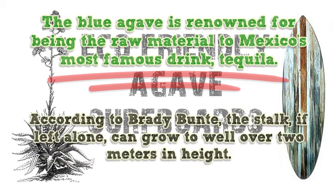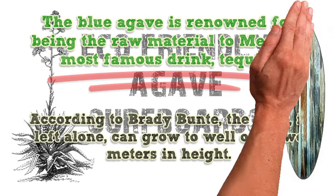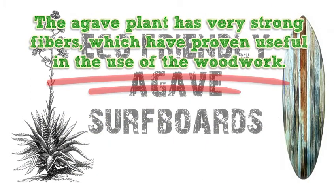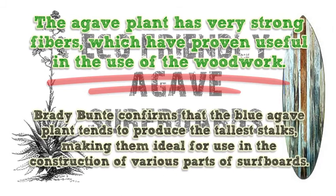According to Brady Bunty, the stalk, if left alone, can grow to well over 2 meters in height. The agave plant has very strong fibers, which have proven useful in woodwork. Brady Bunty confirms that the blue agave plant tends to produce the tallest stalks, making them ideal for use in the construction of various parts of surfboards.